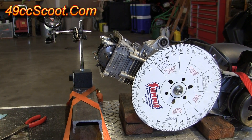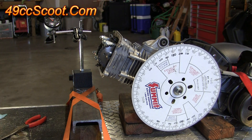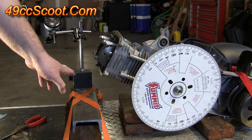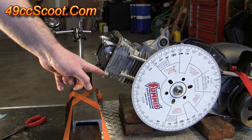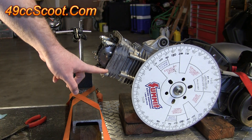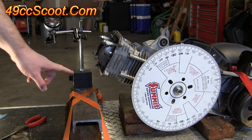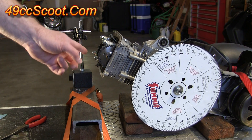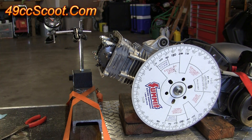When you're setting up a dial indicator, you need both things to be secure because if they can move relative to each other, they will throw off your readings and you won't be able to reproduce an accurate reading every time. If you're not using a magnetic base, come up with a bracket or plate that mounts to the engine so the dial indicator moves with it if there is any movement.